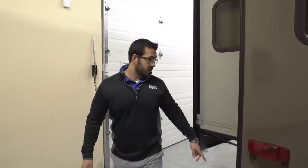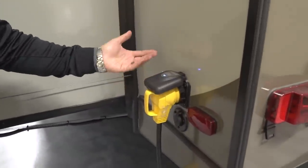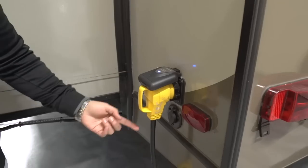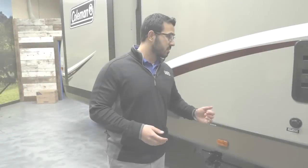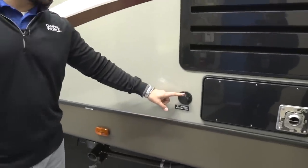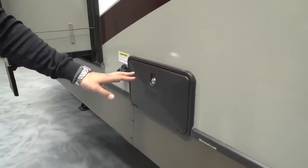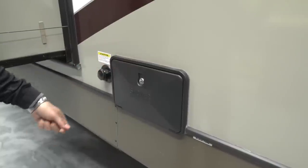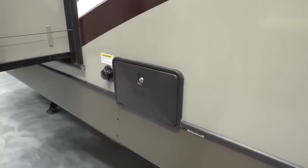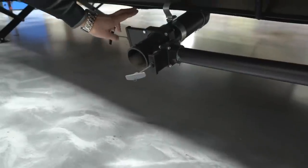Around the side, the cable inlet is right here. This unit has a 50-amp power cord, but if you're going to a campsite with only 30-amp service you can step it down using an adapter. On the off-door side, the city water connection is up here, and right in front of that is the outside shower with both hot and cold water access. There's a black tank flush here — instead of sticking a hose down the toilet, attach a hose here and the built-in sprayers will wash out the black tank. Underneath is your termination station with both black and gray tank valves.